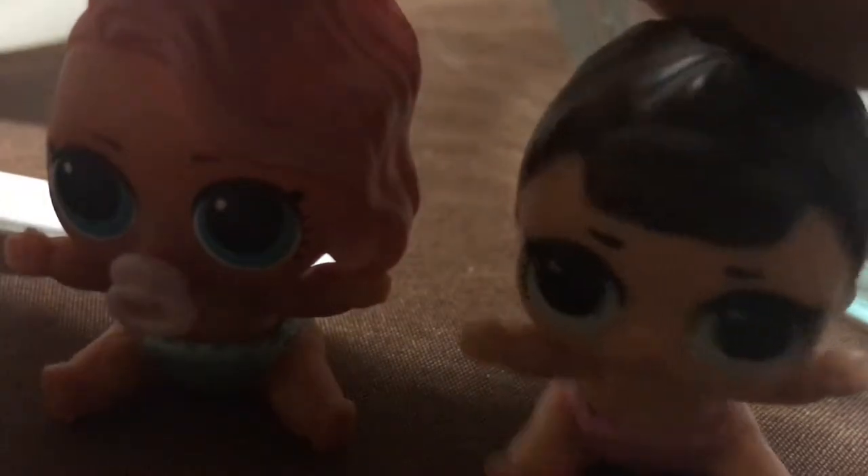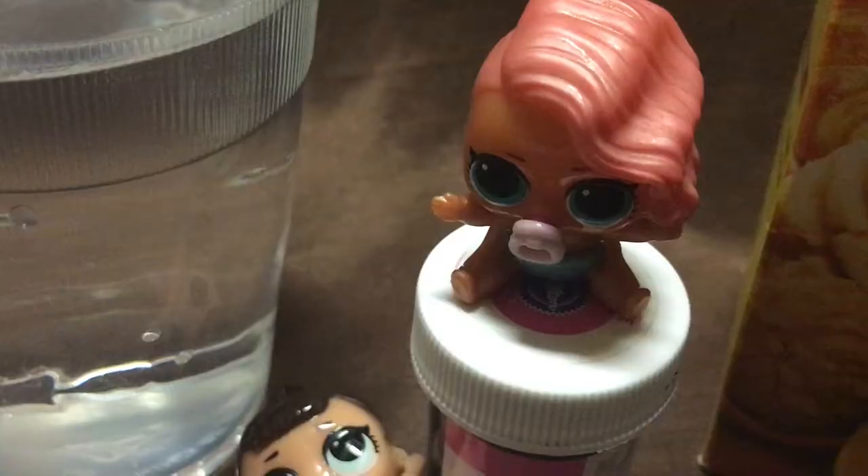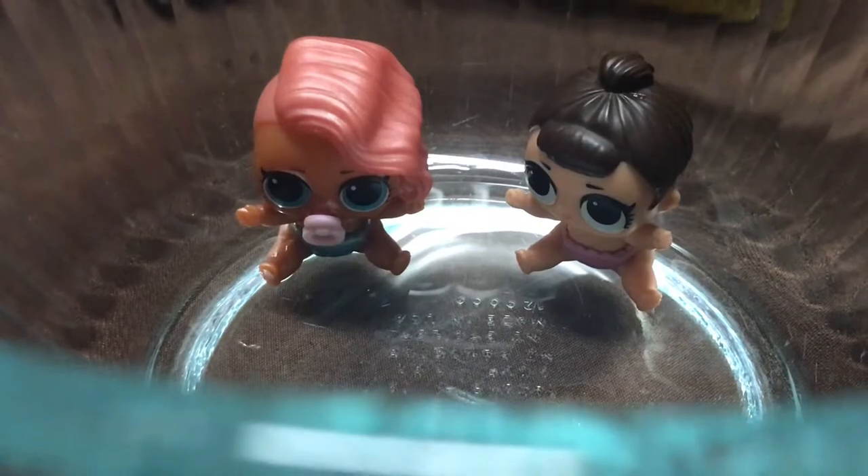So these are all the things you're gonna need to make the oobleck. A spoon. A measuring cup. Some water. Some food coloring. Some cornstarch. And last but not least, a bowl.